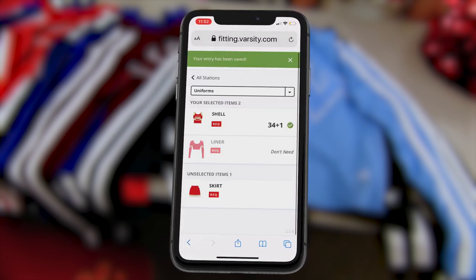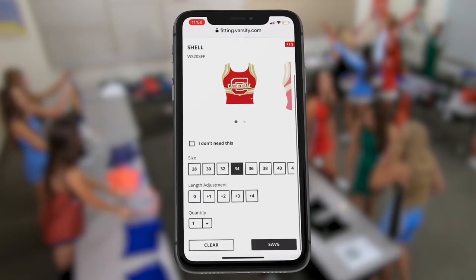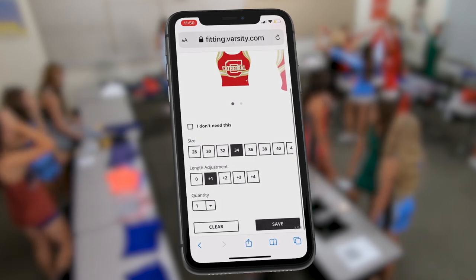Let's take a look at some products you might be sizing for today. Your uniform shell top should fit through the bust. Your rep will have you raise your arms to select the appropriate shell length.